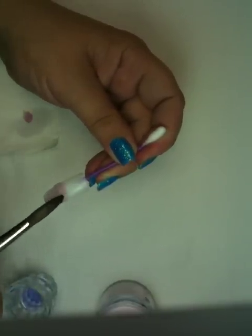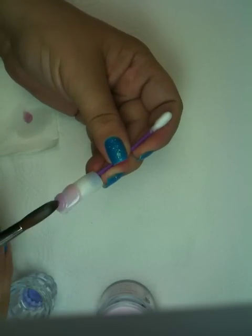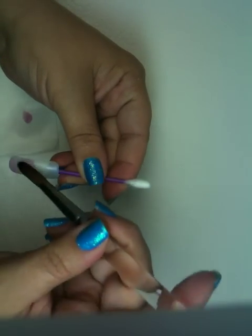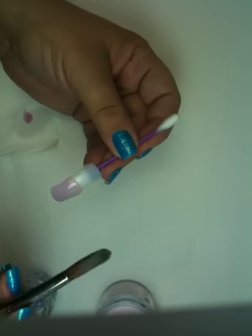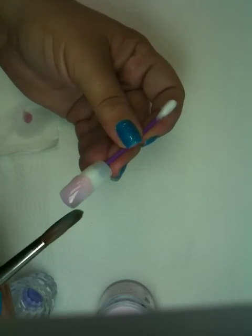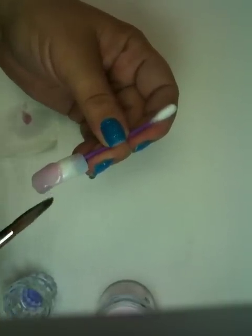You want to make sure it's fairly smooth. When you lay it down, you have to work kind of quick because you only have a certain amount of time that you can actually stamp into the acrylic, or it gets too hard and it won't allow you to stamp into it. But if it's too soft, it's going to stick to the stamp.